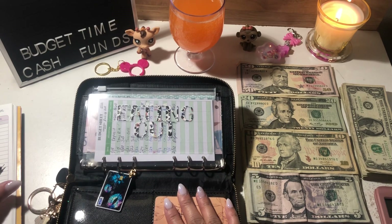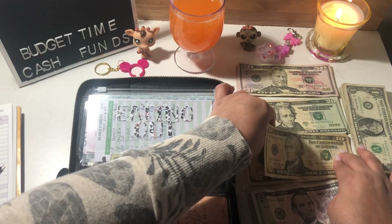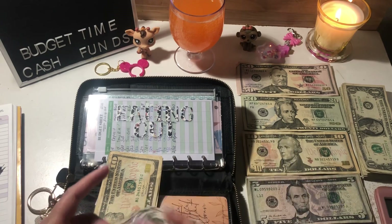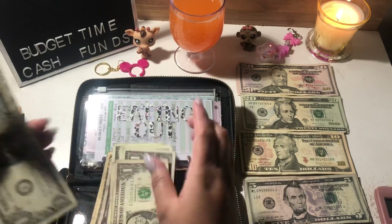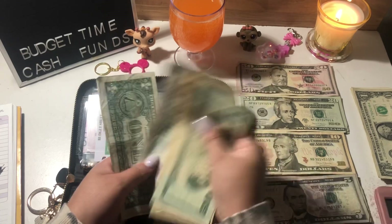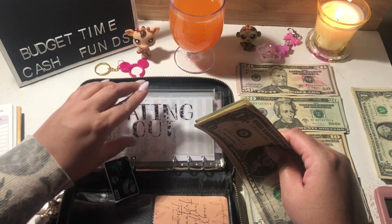Eating out is going to get $60 — three tens, one five, and five singles: one, two, three, four, five. Let me double-check: 20, 30, 40, 55, 56, 57, 58, 59, 60. Okay, that's $60. I've already written my little budget sheets on all my trackers this time — for once in my life I did it beforehand!